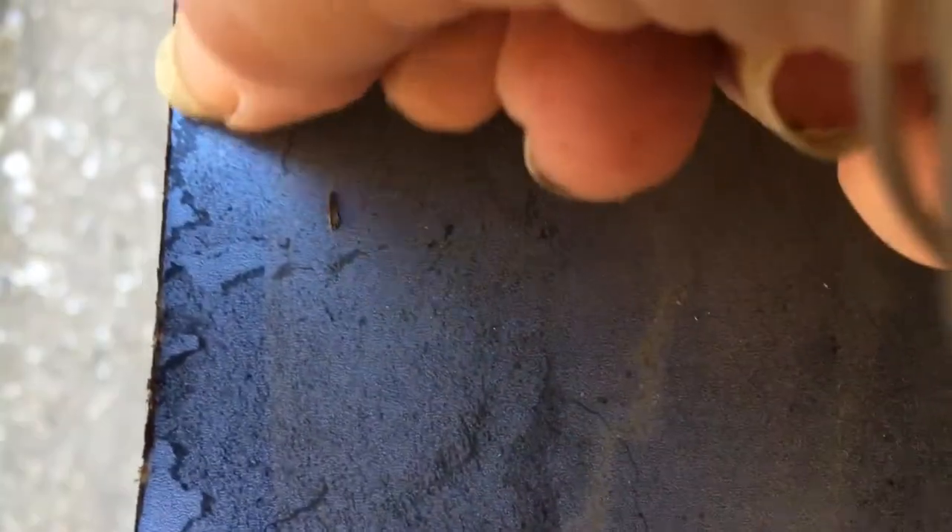When you're cutting it, keep the good side facing upward so that when you're putting the grinder on it, it cuts through the top and doesn't leave a messy part underneath, as you can see.